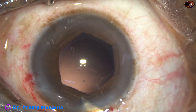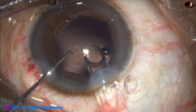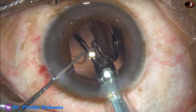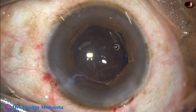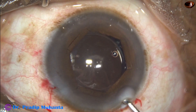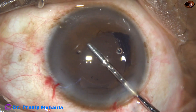The main wound is enlarged slightly to obtain a wound of about 3 millimeters, and then a hydrophilic acrylic single-piece monofocal aspheric intraocular lens is implanted in the capsular bag. The lens is dialed to orient the haptics at 3 o'clock and 9 o'clock so that I can easily go behind the nucleus.